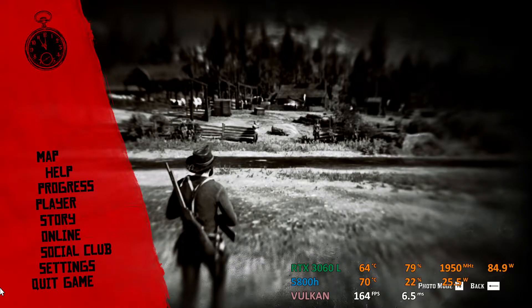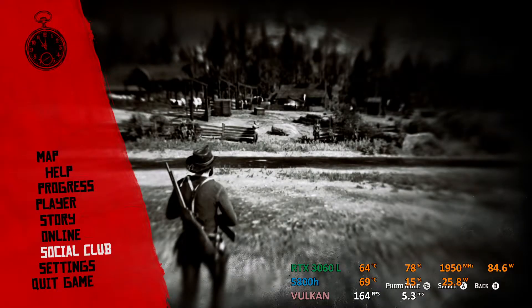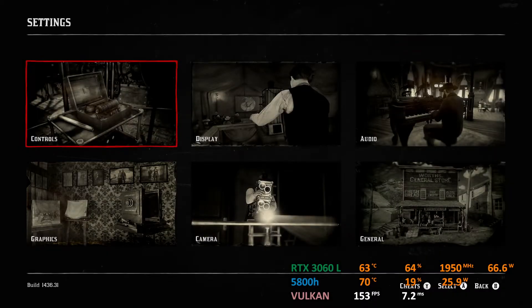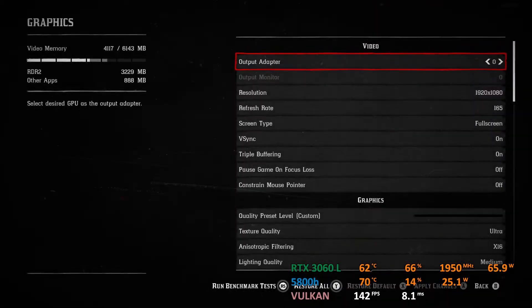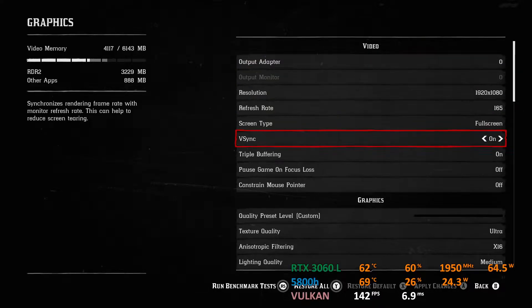Hey there everyone, welcome to another video. Today I am going to show you how Red Dead Redemption 2 runs on this HP Victor 16. This is a really powerful machine. It has got an RTX 3060 laptop GPU and a Ryzen 7 5800H processor, which is an 8-core CPU.